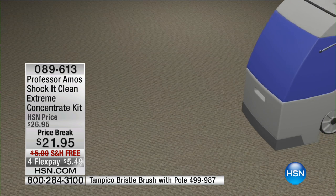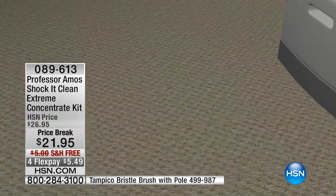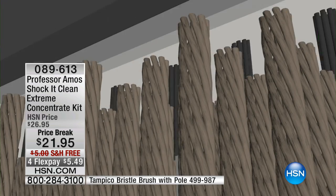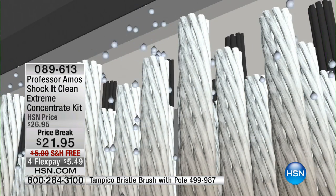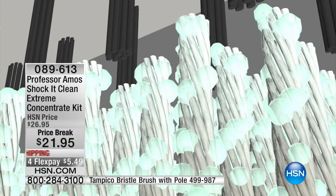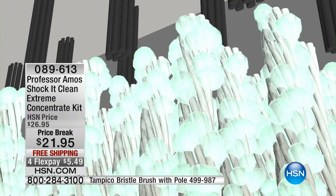When you can have results like this, you become the professional. You're saving money, you're saving time. That's why so many hotels, restaurants, and airlines go to the professor for his products — they do a better job and they do it faster.